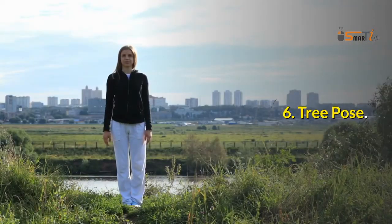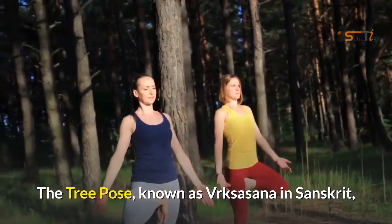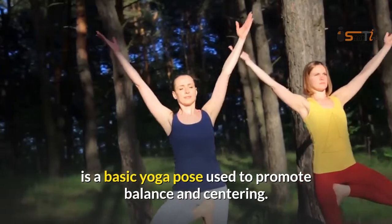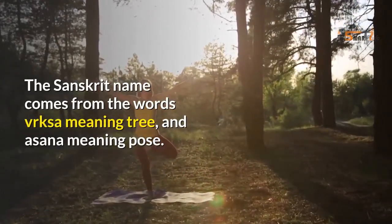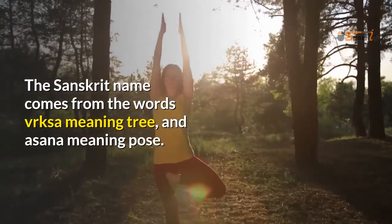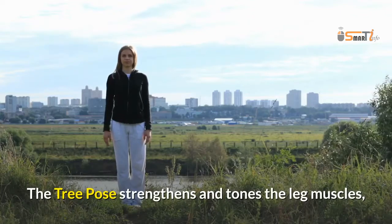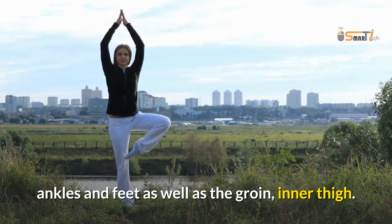6. Tree Pose. The tree pose, known as Vrksasana in Sanskrit, is a basic yoga pose used to promote balance and centering. The Sanskrit name comes from the words vrksa, meaning tree, and asana, meaning pose. The tree pose strengthens and tones the leg muscles, ankles and feet, as well as the groin and inner thigh.